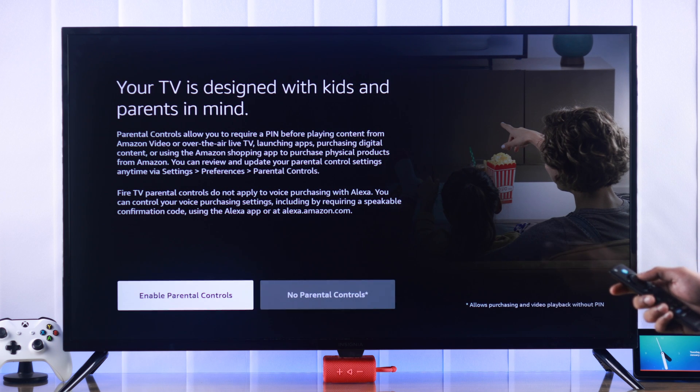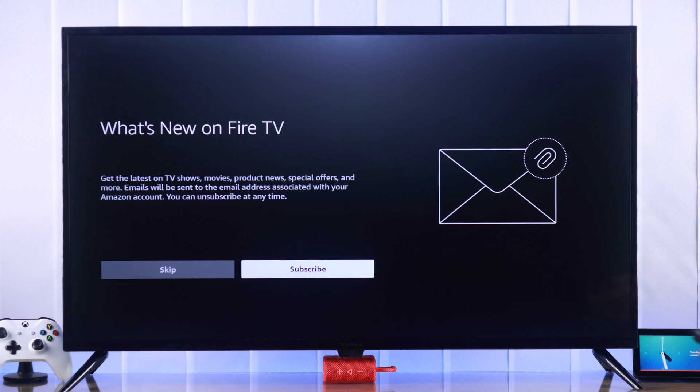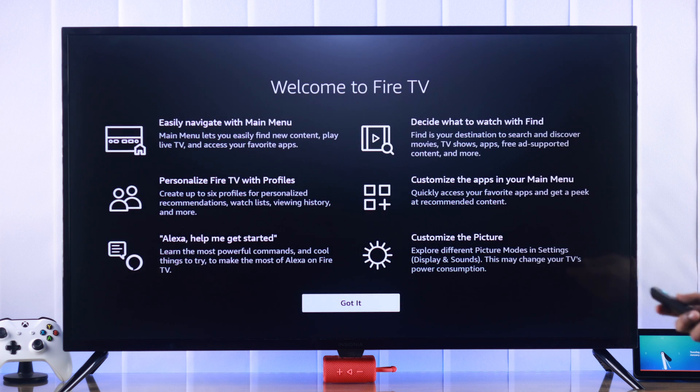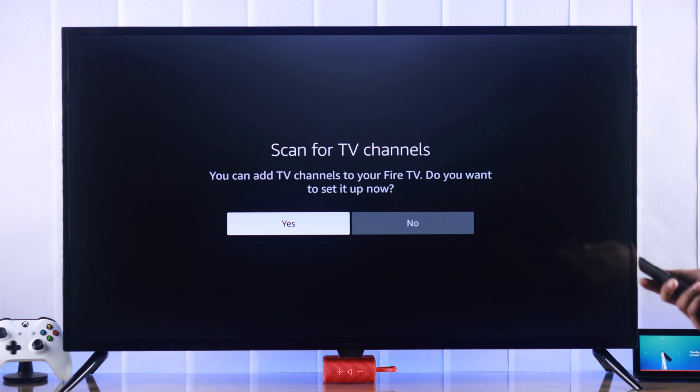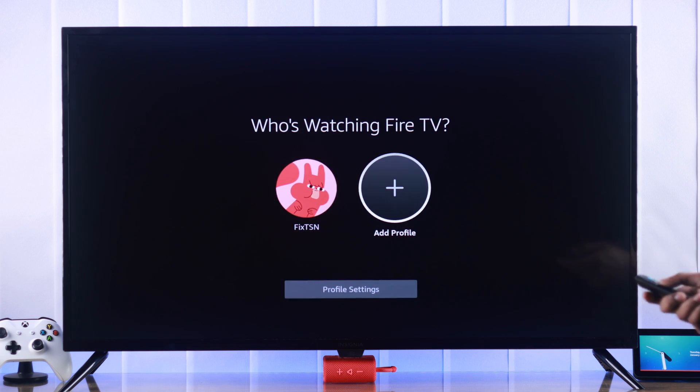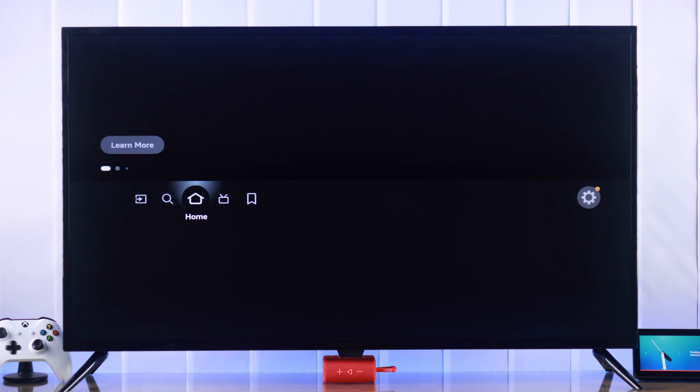Choose whether you want to enable parental controls or not — we're going to do it later. And you can subscribe to their newsletter if you want — we're going to skip this. Then we'll press got it. And you can also scan for TV channels if you want. After that, you just need to log into your profile, and our setup process is successfully complete.